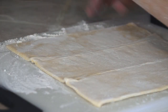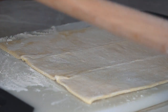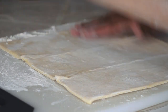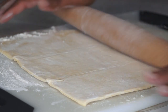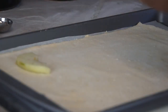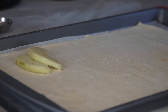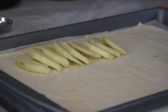Here I have some puff pastry, and I'm going to be rolling it out to about 10 by 13. Just arrange the apple slices in whatever pattern you'd like. I'm doing a simple arrangement here on the pastry.